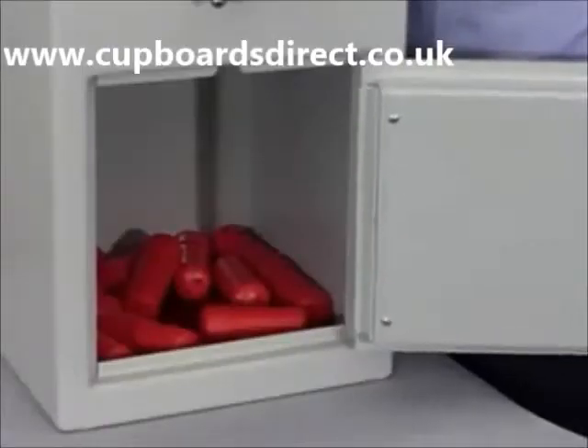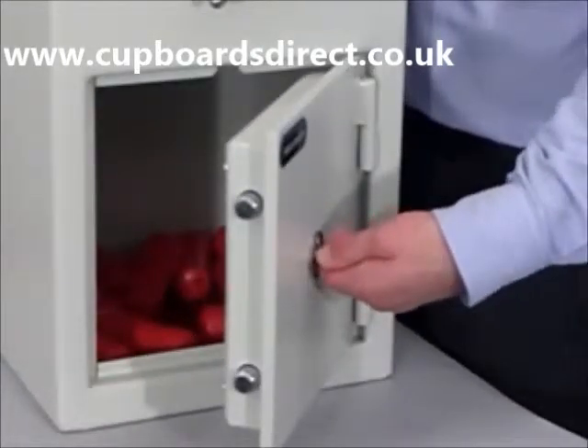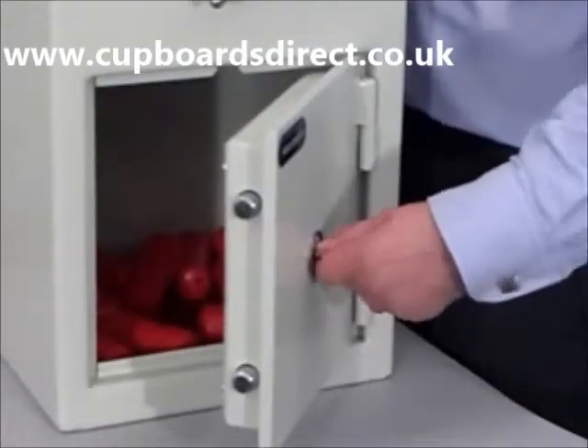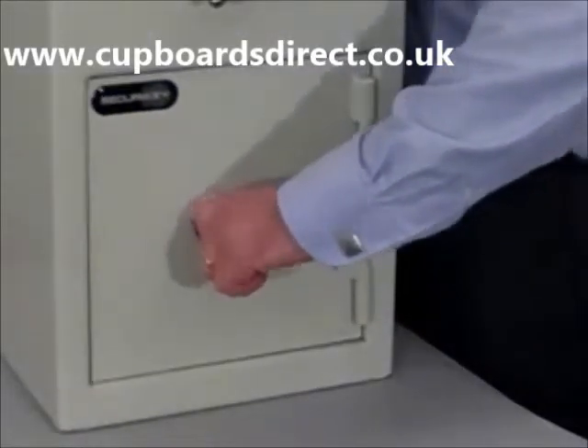The door is secured using 18mm round hardened steel bolts, and the door is locked via the high-security Mauer President double-butted safe lock.